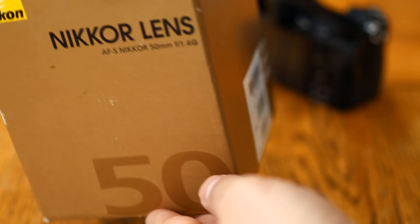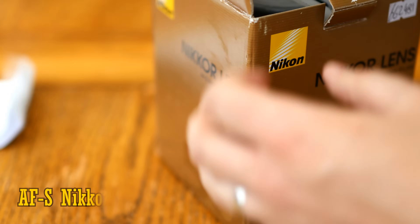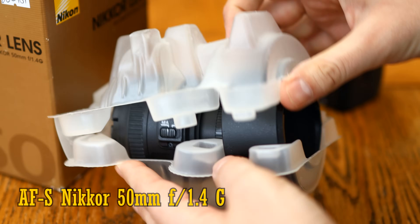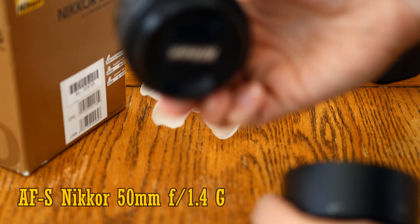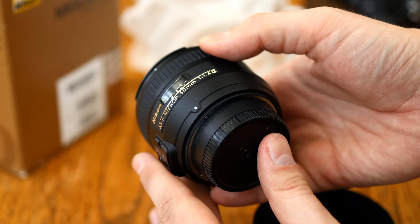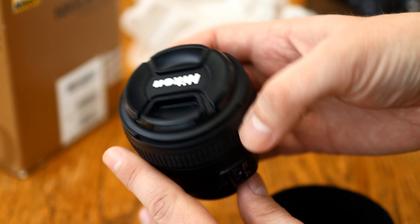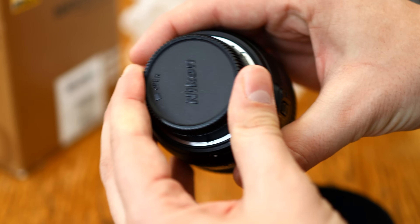Howdy everyone, and today I'm testing out another Nikon lens. This time it's one of the most popular in their line-up, the AF-S Nikkor 50mm f1.4 G. It's for Nikon's digital SLR cameras, full frame or APS-C, but it can also be easily adapted onto their new Z-mount mirrorless cameras with the FTZ adapter, and that's what I'll be doing today. It costs just over US$400, or just under £400 here in the UK.